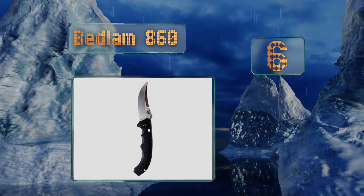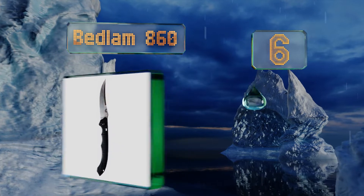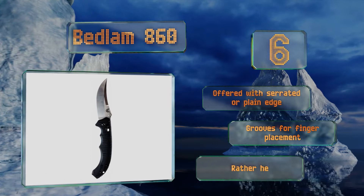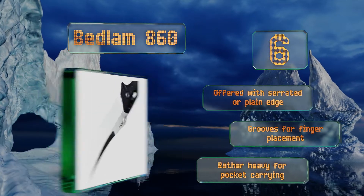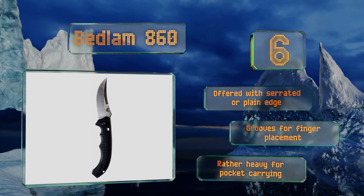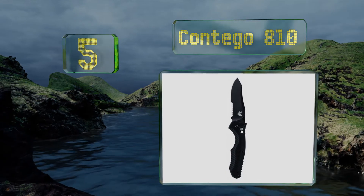Moving up our list at number six, inspired by the menacing Middle Eastern back swords of yore and originally made for a king's security detail, the Bedlam 860's scimitar blade is not only acutely efficient for slashing but is also undeniably cool and makes a dependable partner in trying conditions. It's offered with a serrated or plain edge and both have grooves for finger placement, however it is rather heavy for carrying in your pocket.